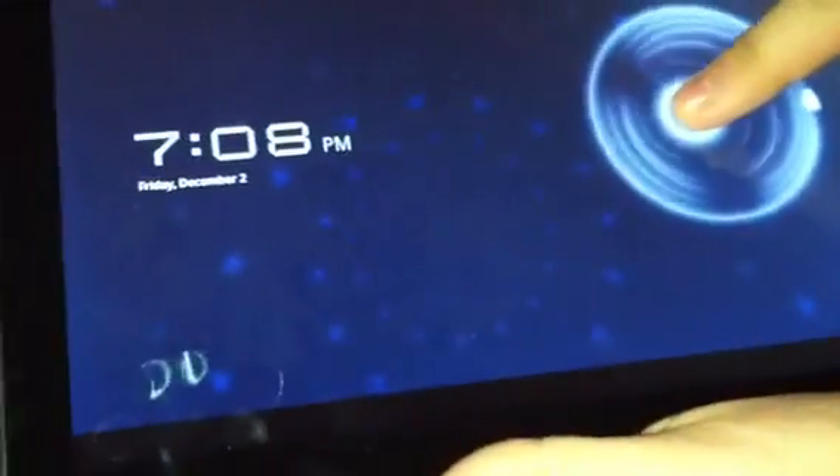When you lock the tablet it looks like that. When you turn it on and want to unlock it, you hold on to the lock and it shows a cool little effect — you just move it to the side.